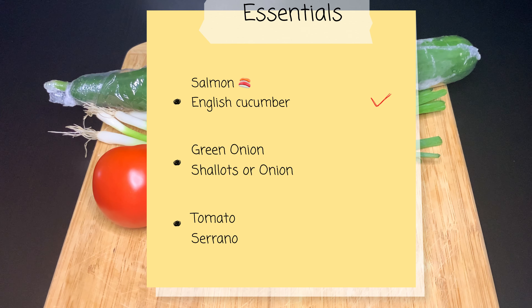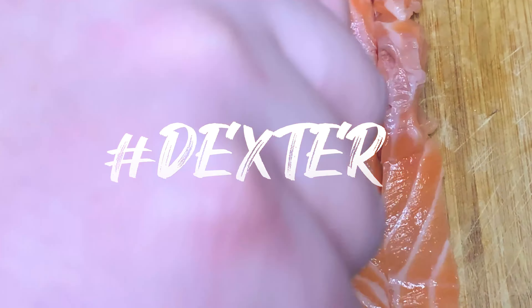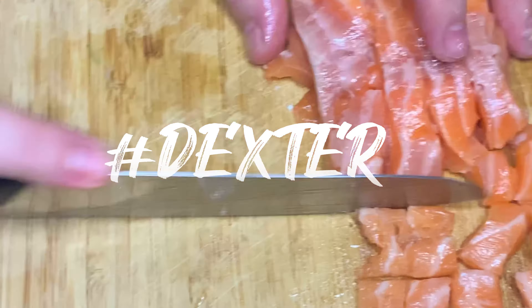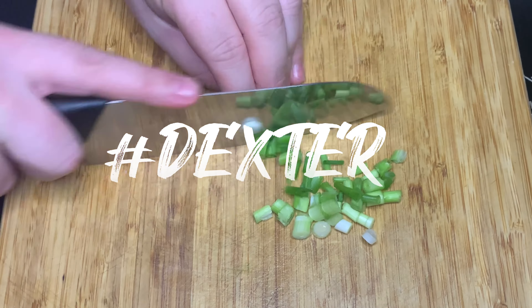It's quite simple actually. You just gather up those essentials you see on the screen and you start chopping like my friend Dexter. He's an expert chopper — you chop it like it's hot.